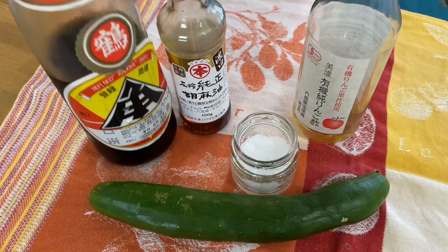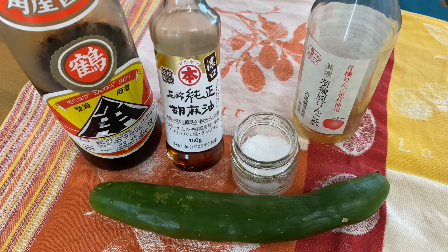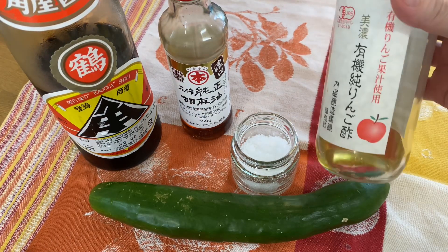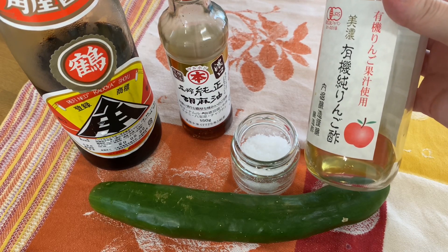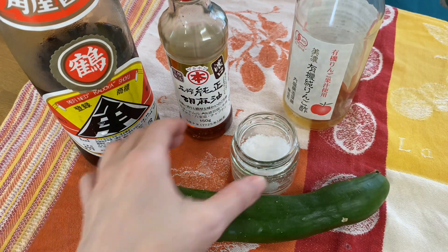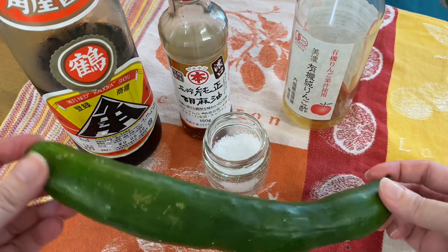To make this recipe you're going to need soy sauce, sesame oil — try and pick a tasty one — and vinegar. I would recommend lighter white-type vinegars like apple vinegar, which I have today, or rice vinegar, cider vinegar. Then salt, and of course a cucumber.